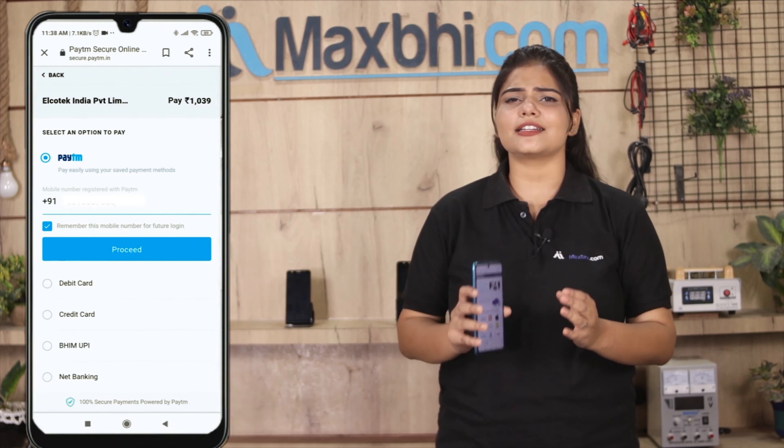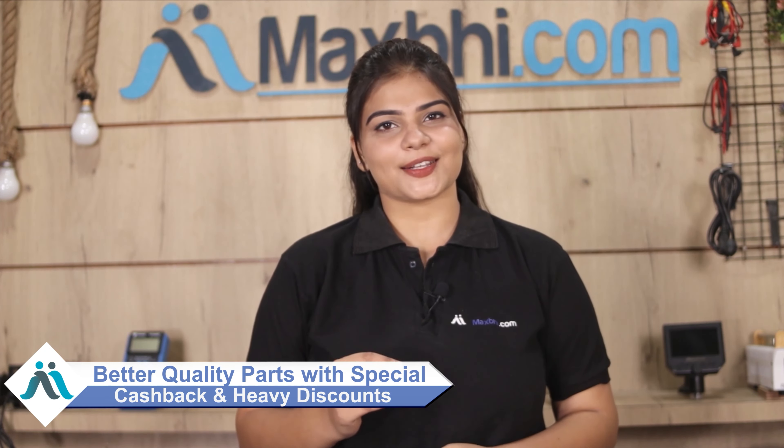You will receive all your order updates and tracking details regularly to your email and phone, so you will always know your order status. MaxBee.com in the past 6 years has delivered to over 1000 happy customers and continues to deliver daily.